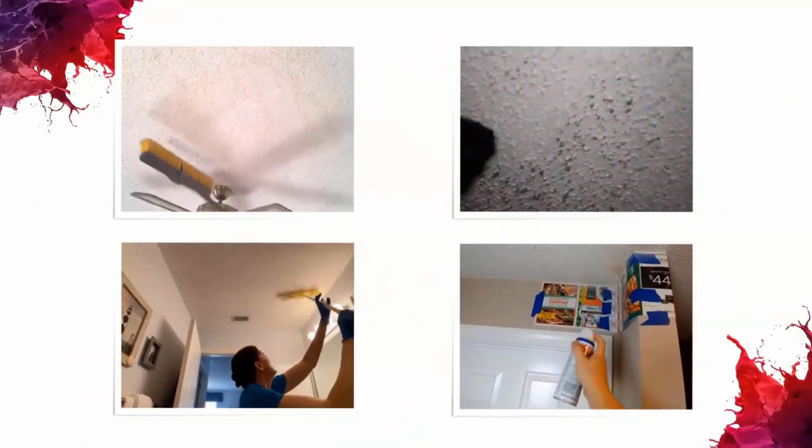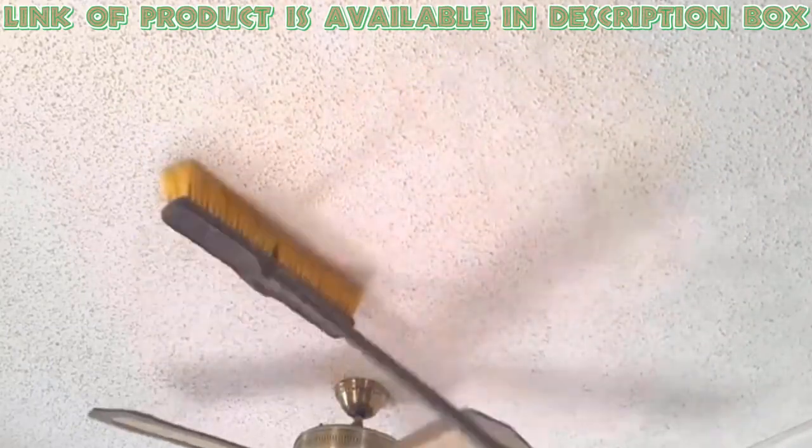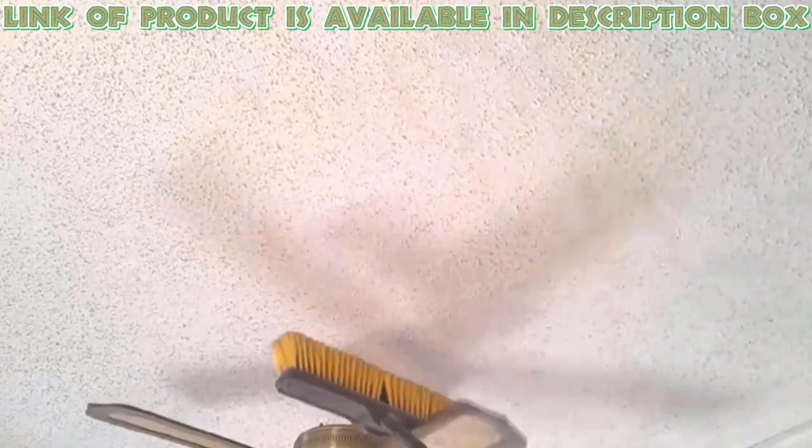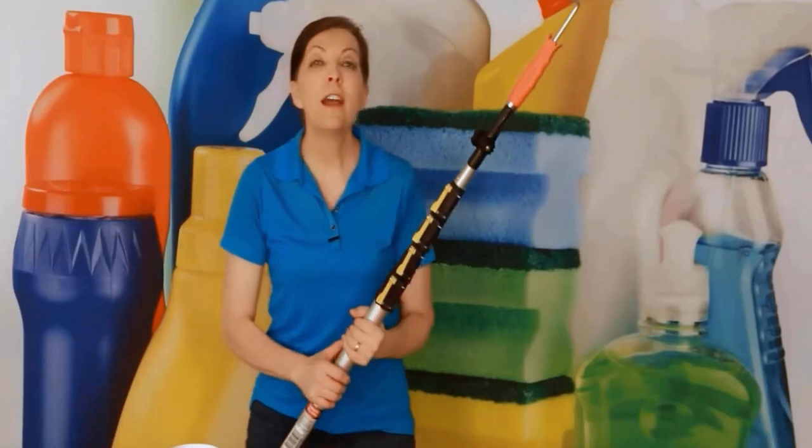Then you can use several techniques to clean a popcorn ceiling and remove dust. People who are tight on a budget can use a broom to clean popcorn ceilings in your home. Ensure that you're using a broom that does not have any sharp ends, as it can be risky for the delicate texture of the wall.